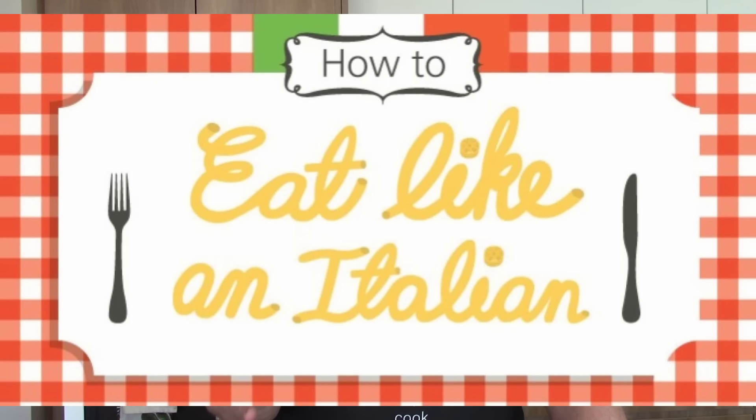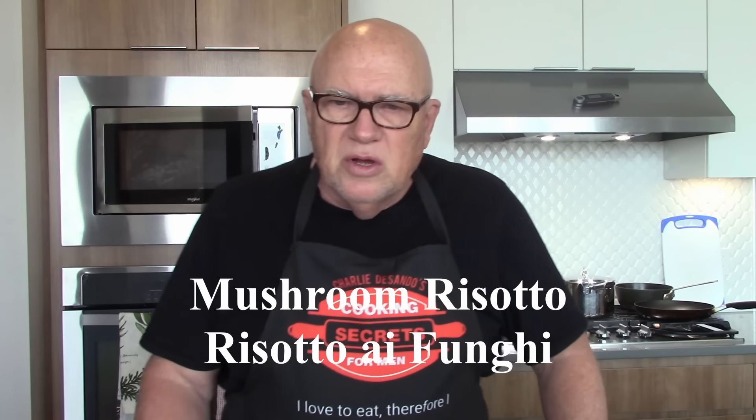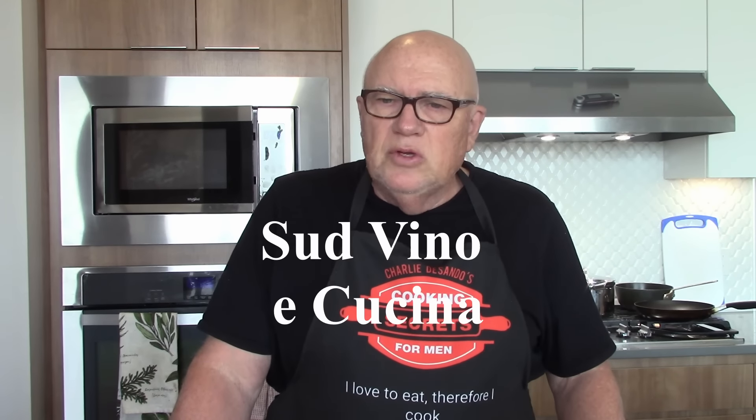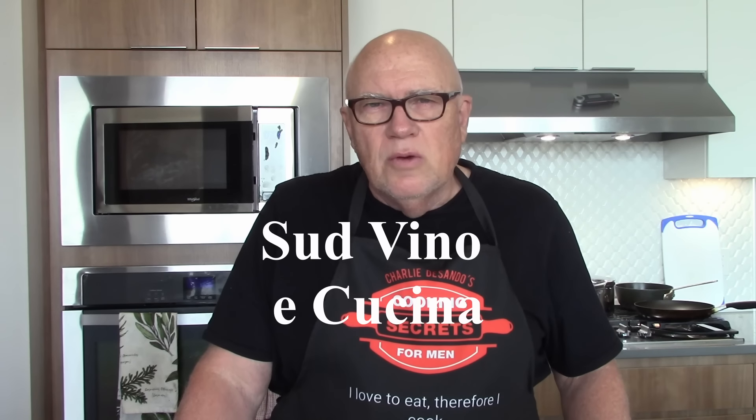I'll also soon be doing a video featuring seafood risotto that I had at the Hotel Minerva in Sorrento. Both risottos had the same characteristics — the rice was cooked al dente, and they both had a rich, flavorful taste because of the different respective stocks used. So, here's my recreation of mushroom risotto, risotto ai funghi in Italian, from Sud Vino e Cucina in Rome, Italy.